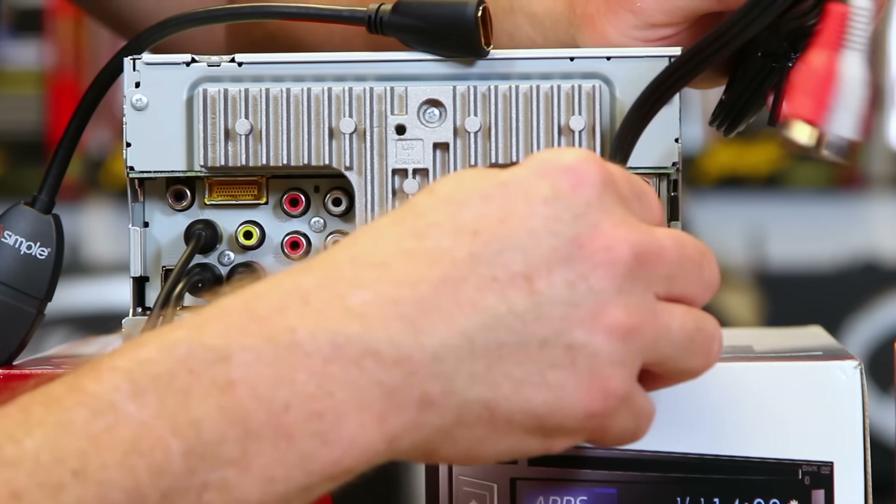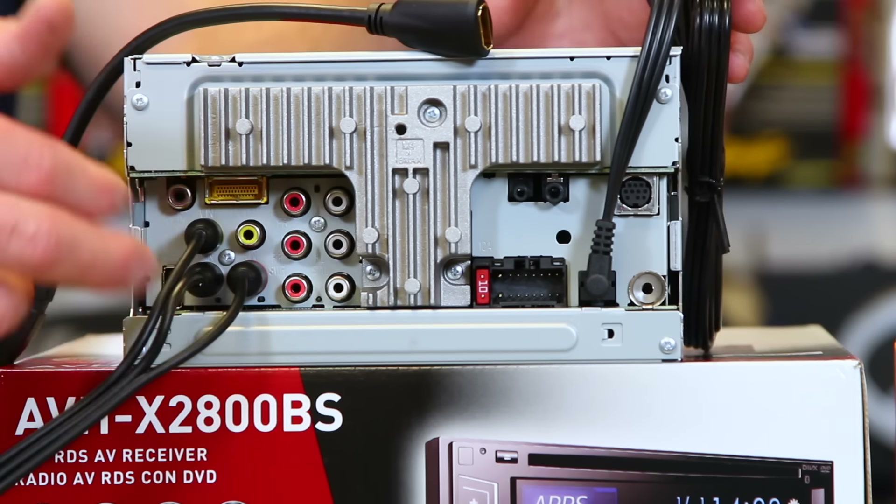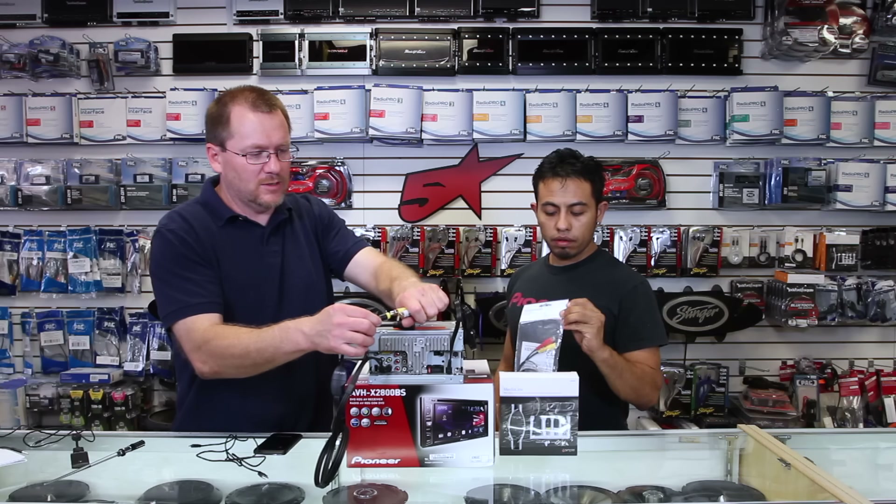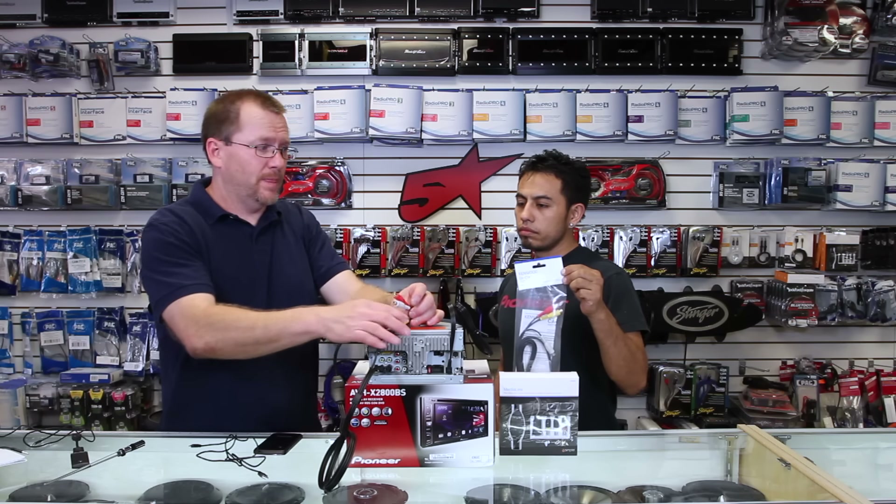What that's going to do is plug in over here to the aux, and instead — because your radio doesn't have this — you're going to plug your Media Links cable into these, and then you're good to go.